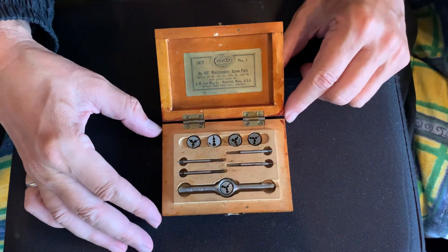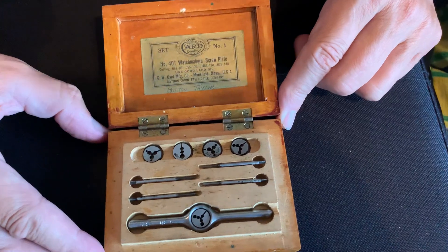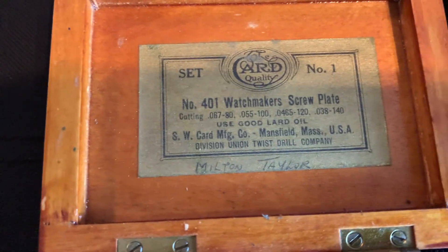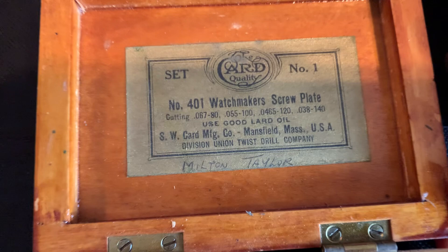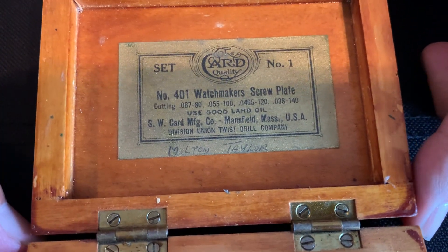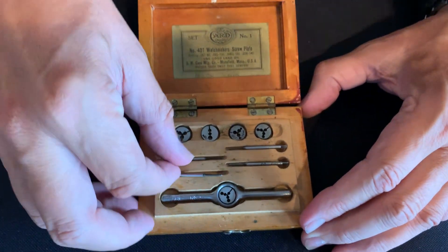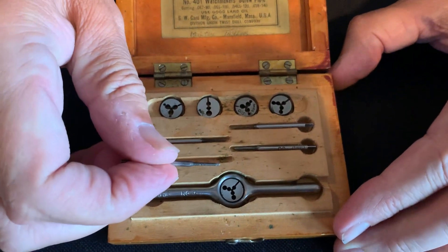Hey, I'm JD, welcome to my channel. Please like, subscribe, and share with your friends. This is an ARD tap and die set — a very old vintage tap and die set from ARD. As you can see on the label, it's actually made by a card manufacturing company, which is kind of strange, but they did whatever they could to make money back in the day. Here we've got the taps — there are four of them — and these are for watchmaking, so you can see how small these taps are.